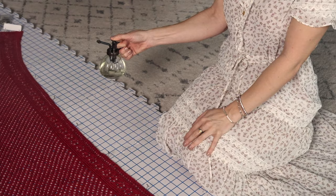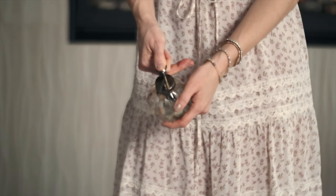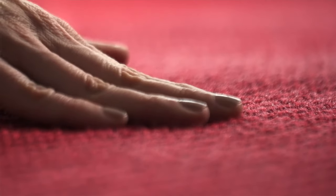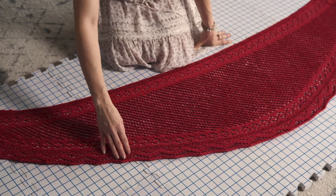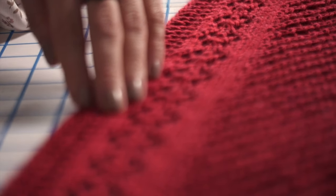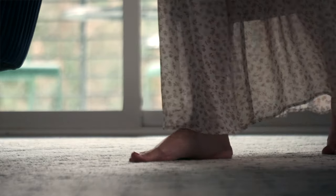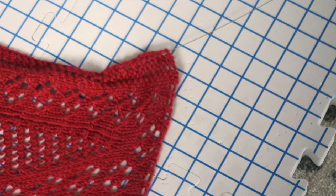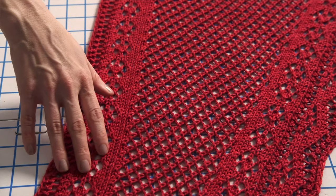Next I'm going to mist the shawl with some water until it's damp. Once finished, you'll just allow your shawl to dry — which usually takes overnight. You can put a fan on it if you want to speed the process up. If you want to steam block instead of mist, that's a great technique if you're in a rush — just steam with an iron or a steamer, being careful not to touch the item so as not to damage the fibers. Once it's dry, remove the wires and pins and your gorgeous item is ready to wear or give as a gift.